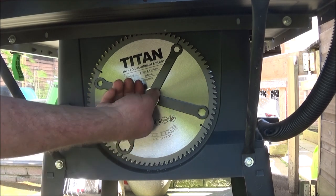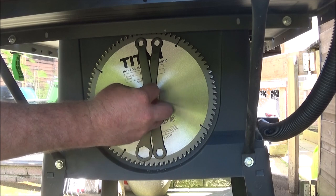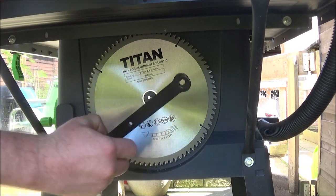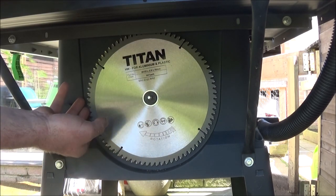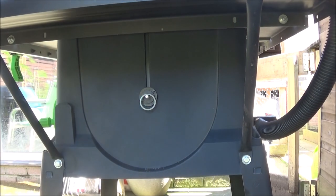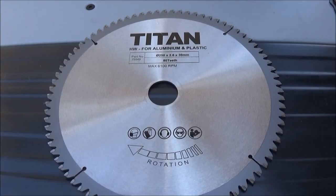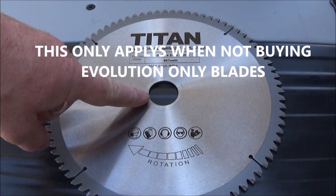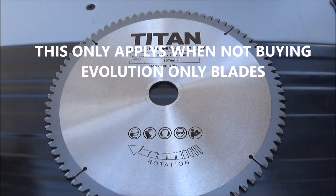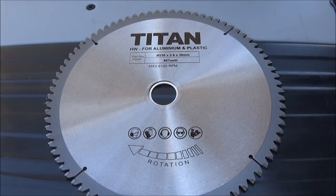Another feature I do like on this saw is the blade holder. You can fit about three or four blades on here and you simply undo the fly nut, take the tools off for tightening the blade in place, and the blade just slides out. One annoying thing is the arbor of the saw — this blade is a 30mm bore whereas the saw is 25.4mm, so you have to use a reducer ring to fit it in.